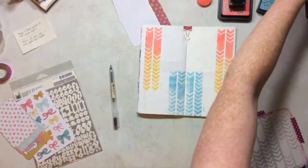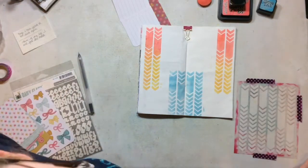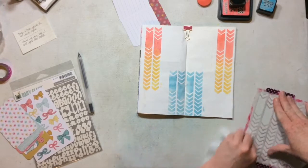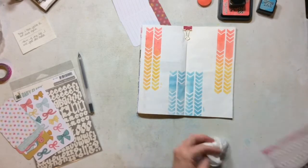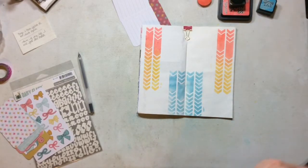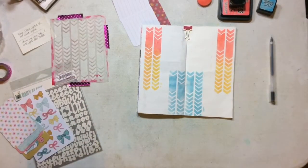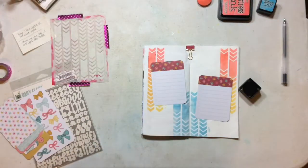So now I'm going to go ahead and use some of these Project Life cards. I'm going to clean my stencil first. What I did was pull from the Knack core kit — I pulled some cards that I wanted to do my listing on, and then I also pulled some cards that I wanted to do some fussy cutting on. So I'm going to start with my lists.